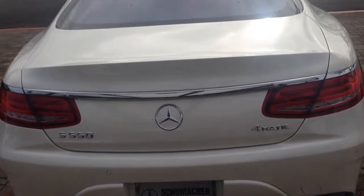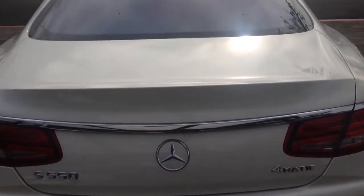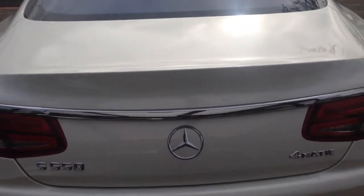Hello, this is Schumacher European. Today we're going to go over the automatic, the easy entry trunk popping mechanism for your foot.